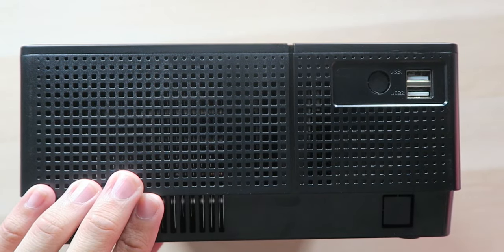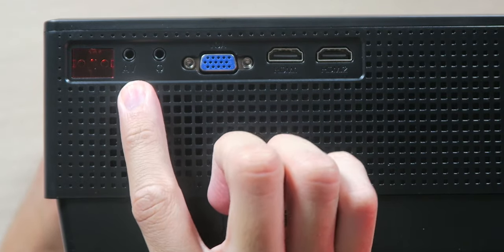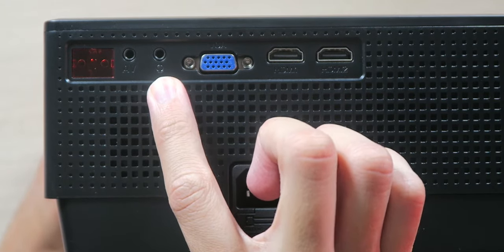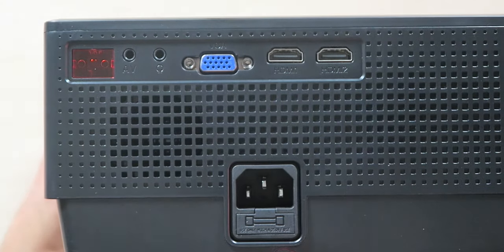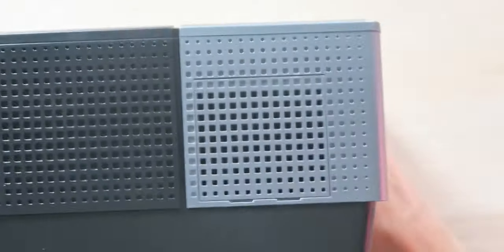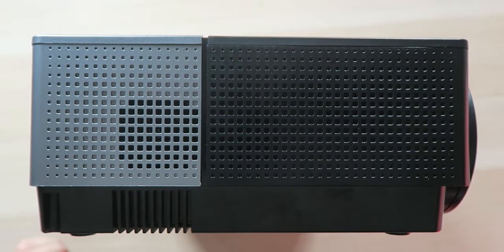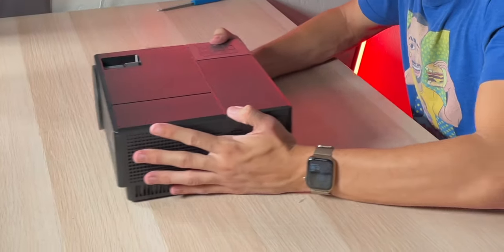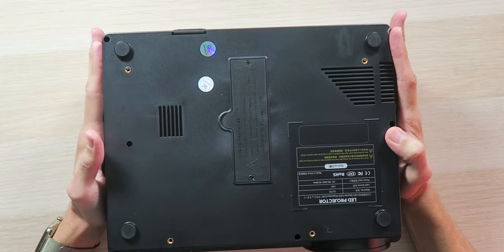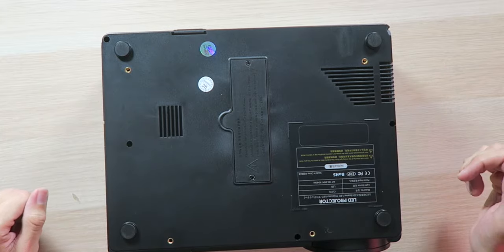On the side, we have two USB-A ports. On the back, there's another infrared receiver, a composite AV port, a 3.5mm headphone and speaker port, a VGA port, two HDMI ports, a power port at the bottom, and a speaker grill. The other side has nothing to see. On the bottom, there are four rubberized feet with no grip whatsoever — kind of pointless — and four mounting ports so you can mount this to your roof.